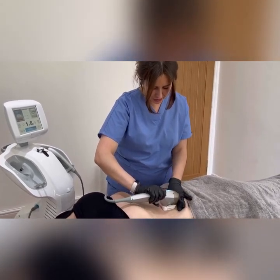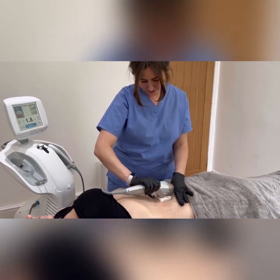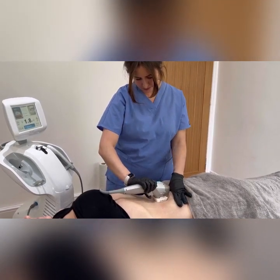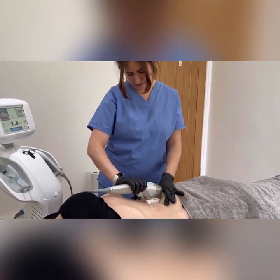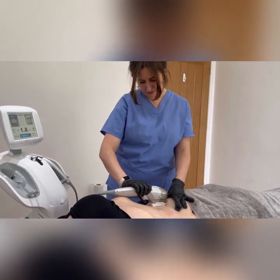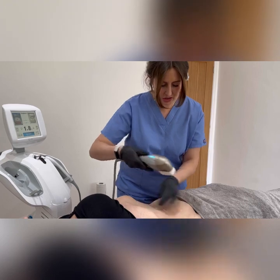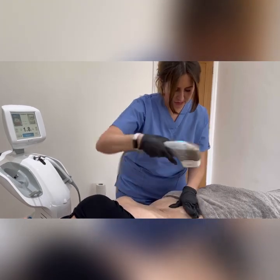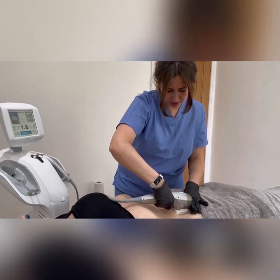You always want two passes with each cartridge. I am only doing the lower stomach because the top half needs different sized cartridges. So you can completely tailor it to each patient you've got.